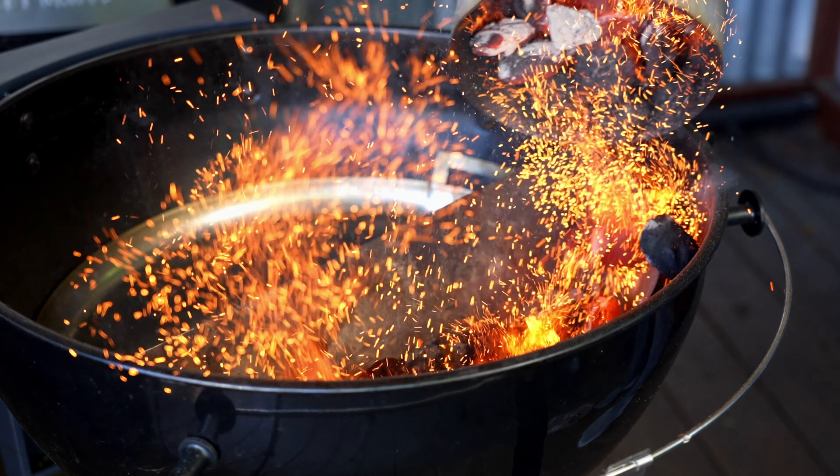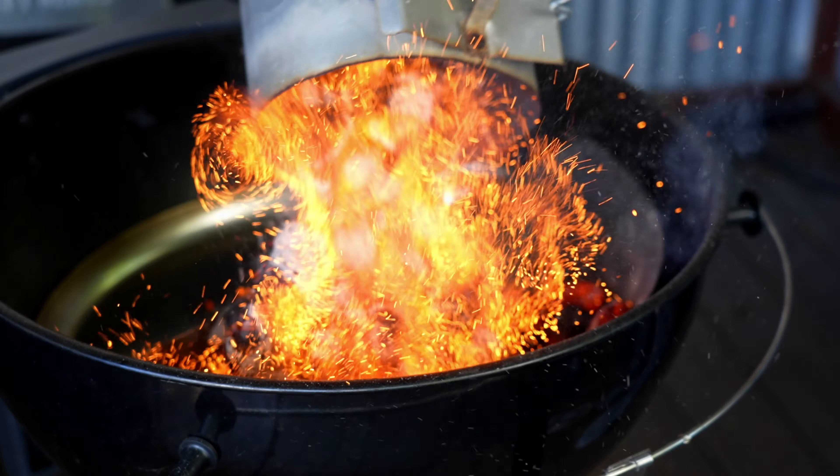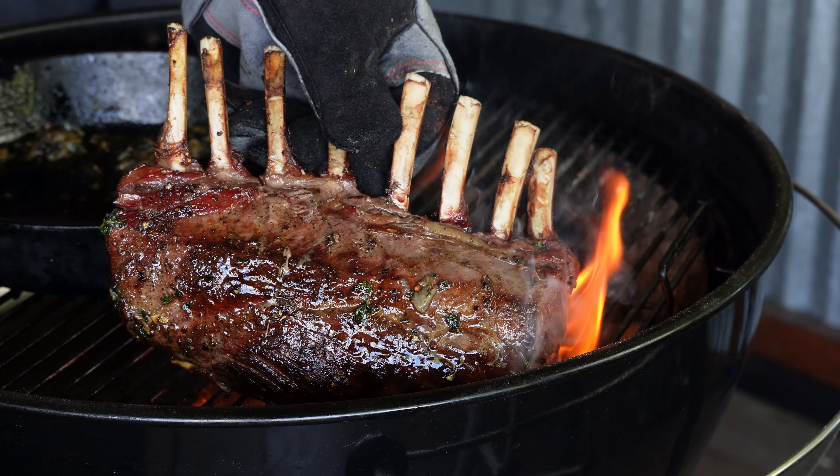Alrighty all, welcome back to the channel. My name is Tommy and this is the Gallery Backyard Barbecue. Today's show is definitely going to be a good one as we are going to fire up the S&S kettle and throw on a nice rack of venison.